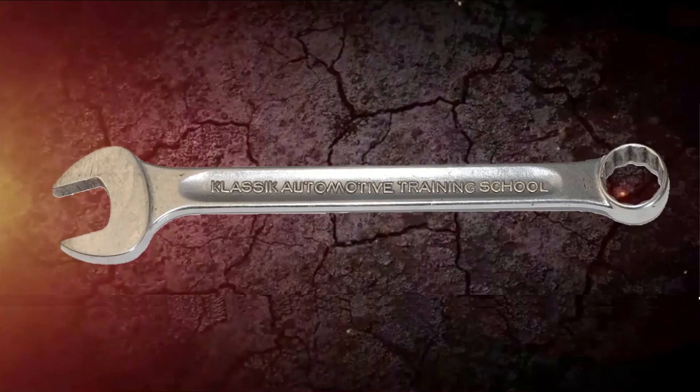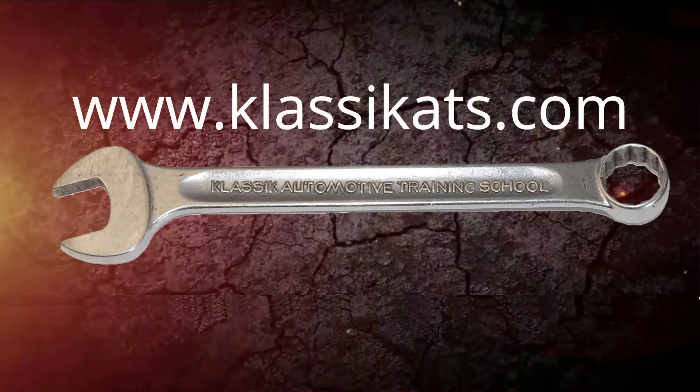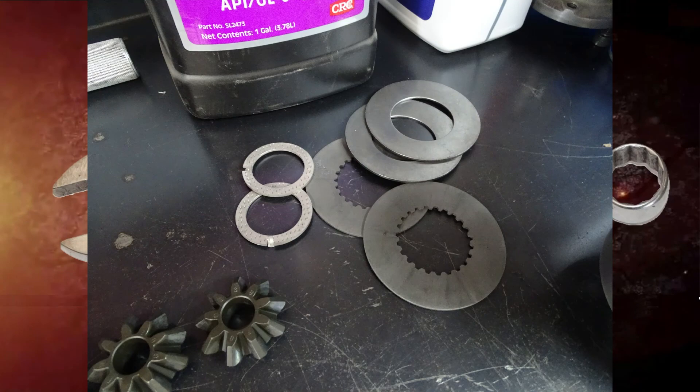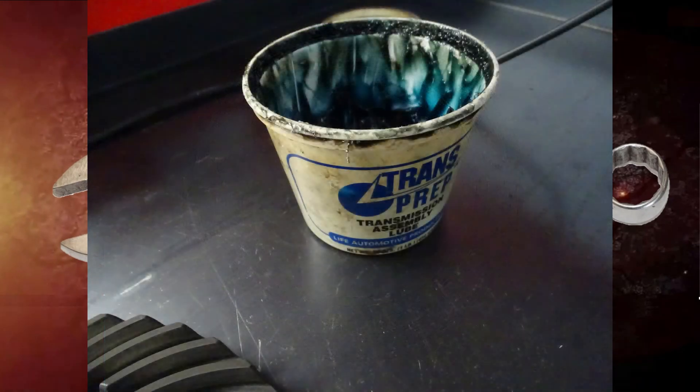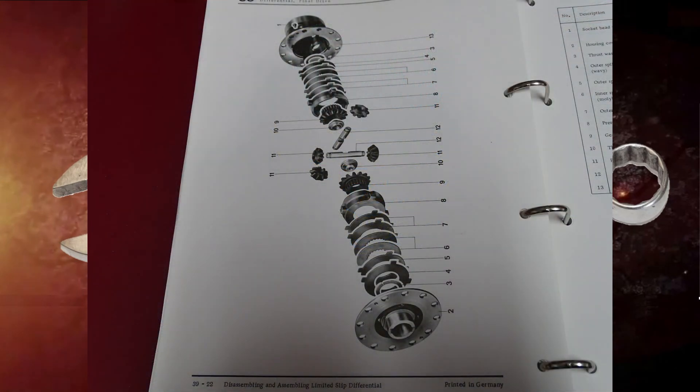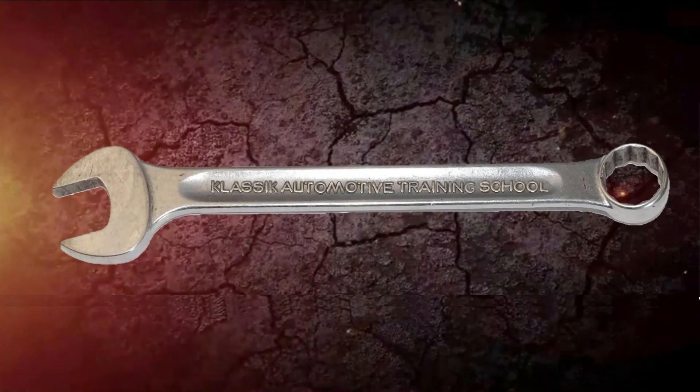That's all we have for you today. I'd like to say thank you for watching. Please visit us at our website classicats.com — in the description below the video we've placed all the links to the items that we used, and for items we did not have a link to we've put the factory Porsche part number as they are a Porsche-only part. Don't forget to hit the subscribe button if you want to see more from us, and like the video if you liked it.